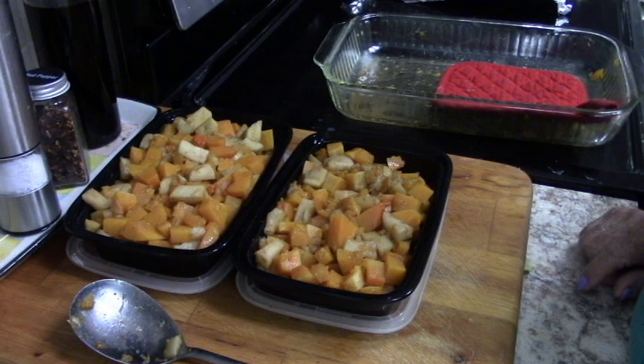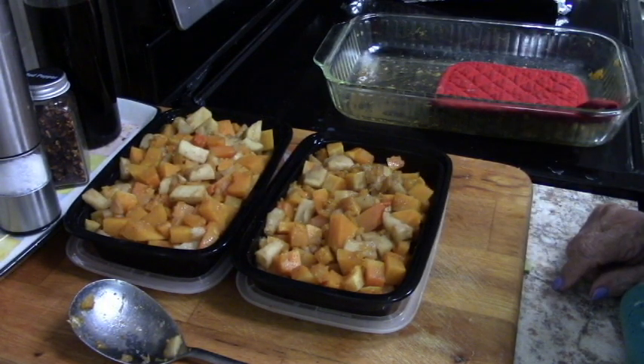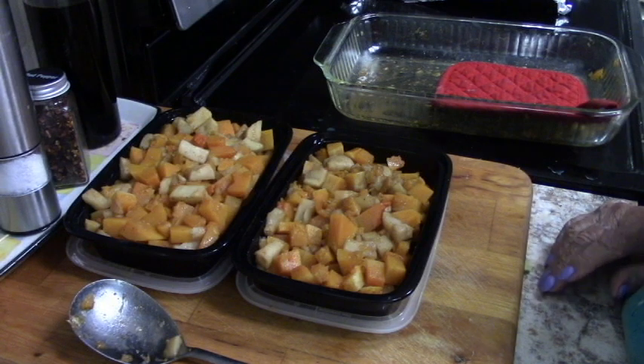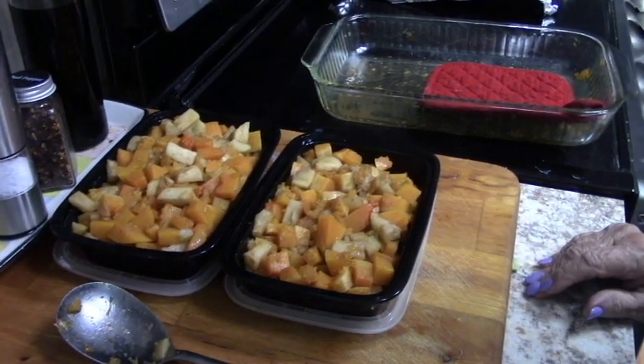So there's episode number one. This can go in the freezer, pull it out, zap it up, put it in a casserole dish, and you're all set. I will see you again on Tuesday.